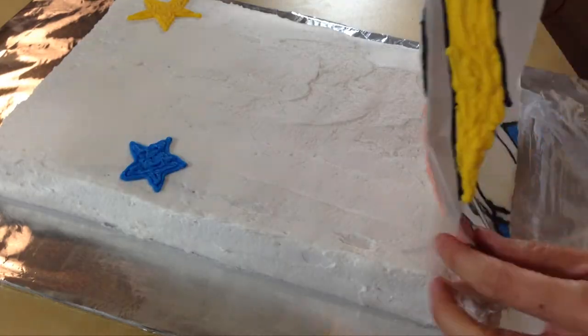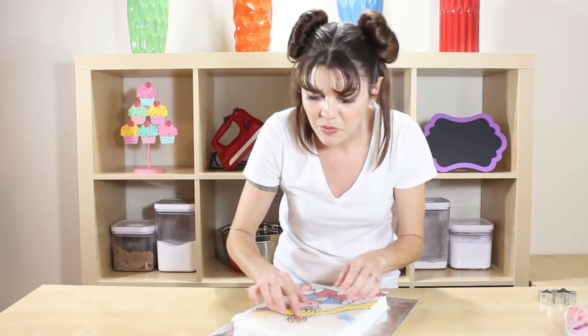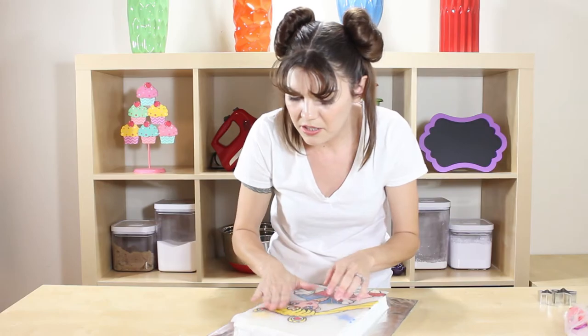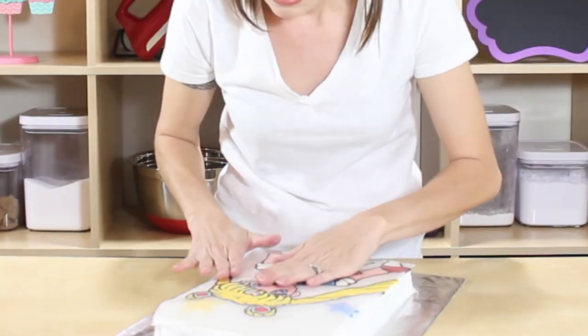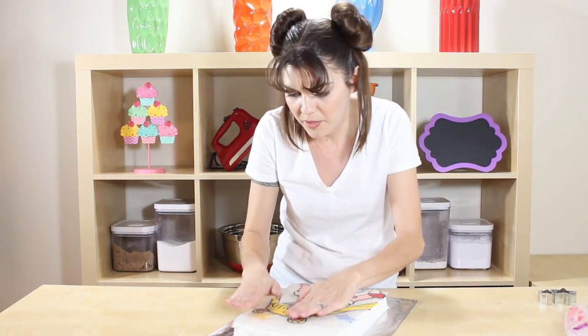Now we get to take the wax paper off and magically flip it over without breaking it! Oh wow — we want to push her in just a little bit to make sure she's going to stick to the cake. That is awesome!